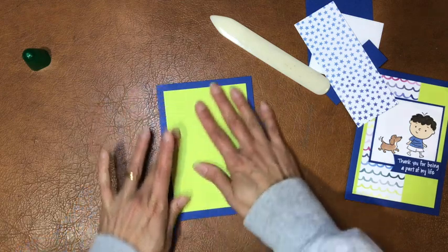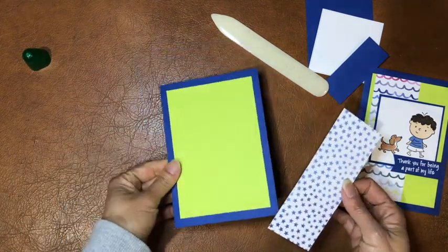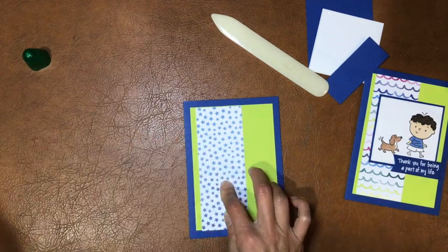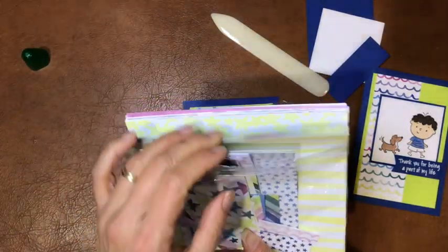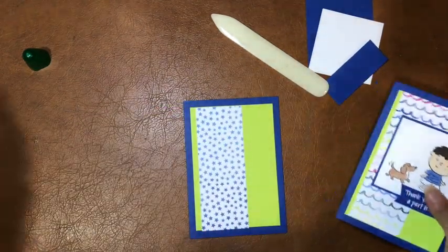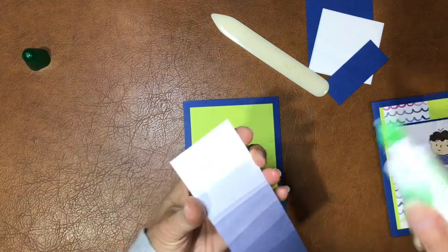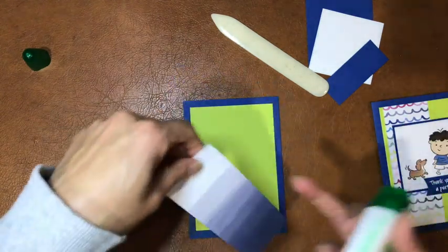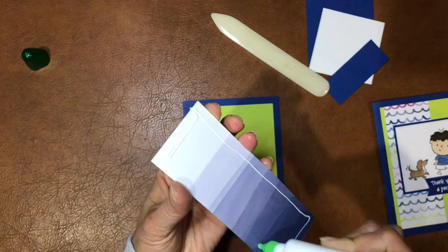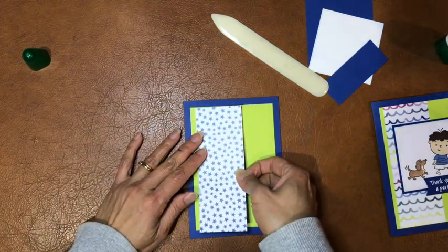Keeping it nice and simple with just one layer — they're not raised or dimensional. It's a really nice contrast in color: blueberry bushel and lemon lime twist. Your kit might have different papers because they all come out of the Bright and Beautiful card kits. You could get different designs — like the squiggles, or the stars that I'm using, or the ombre gradient which is quite cool.